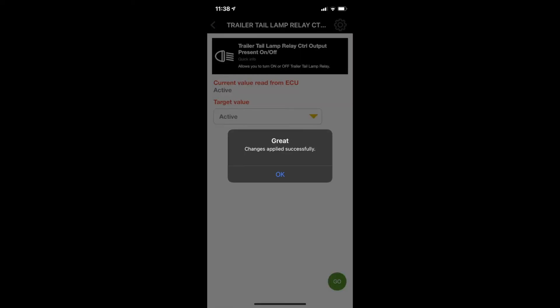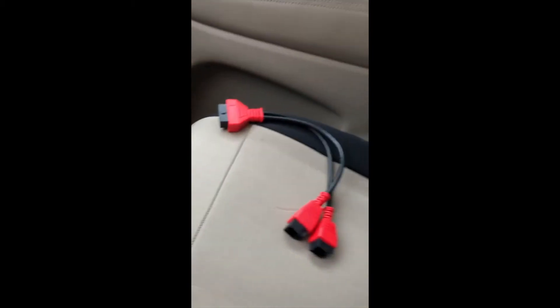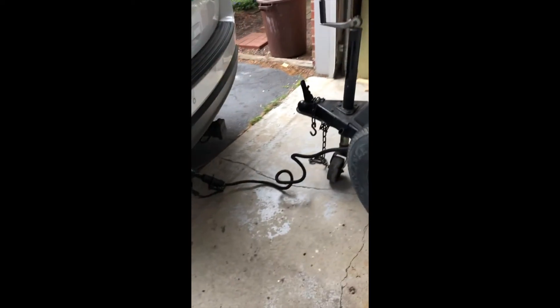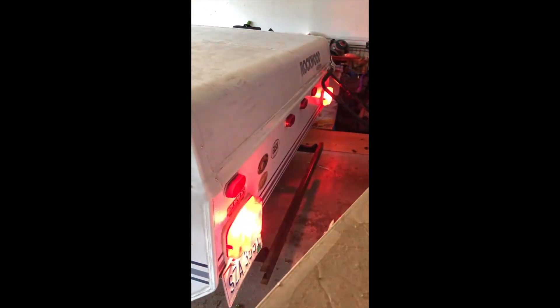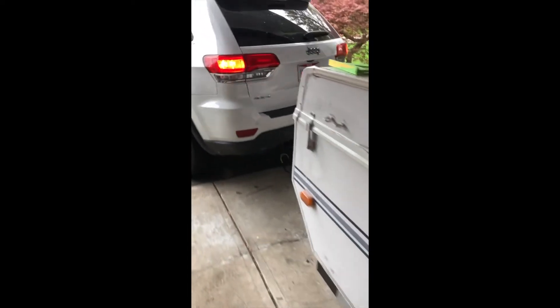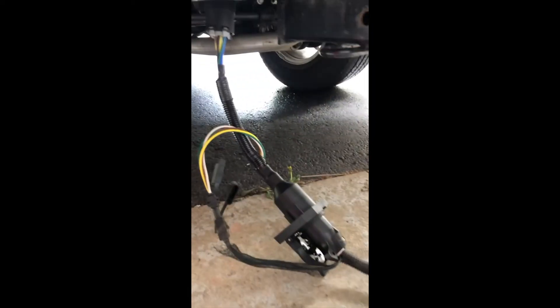With the security bypass module, I disconnected it and reconnected the cables back into their original spots. I turned on the hazards to test — I'm all hooked up down here, I still need to mount that piece. Look at that — this did nothing before. It had to be activated within the computer in the 2018 Jeep Grand Cherokee.